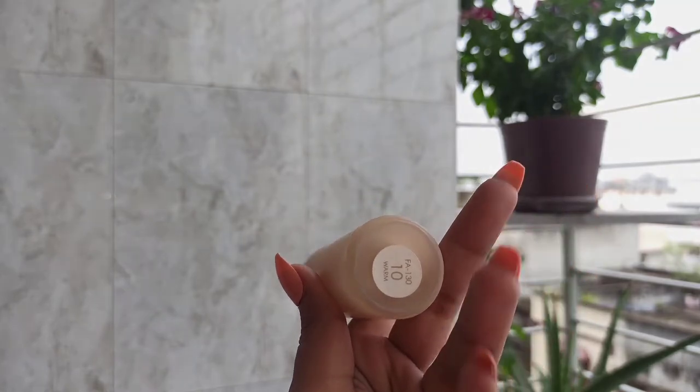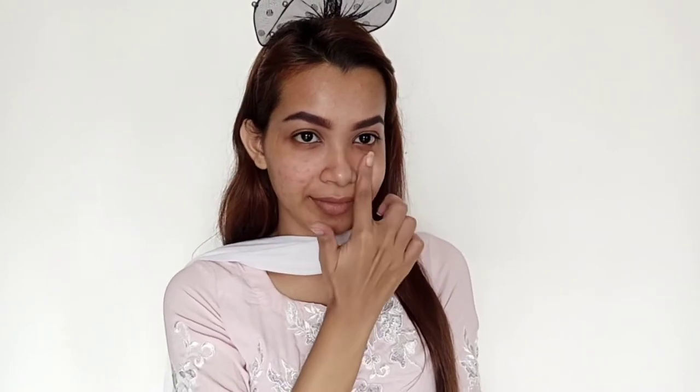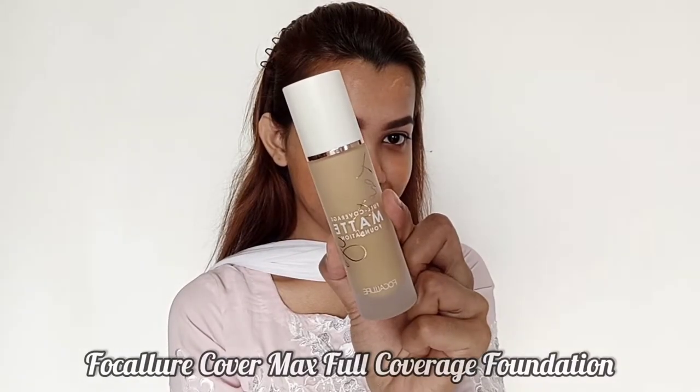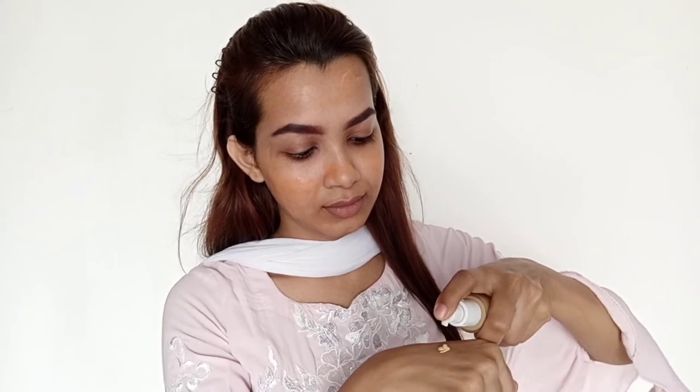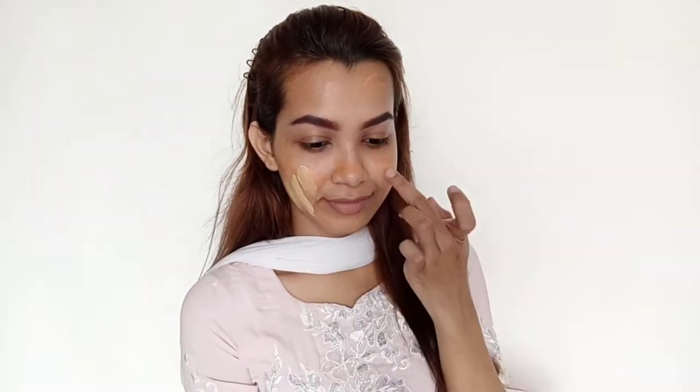Now let's see how this applies. First I'll be using a primer — the Makeup Revolution Pore Blur Primer. Then I'll be applying the foundation by taking two pumps on the back of my hand, dotting it all over my face, and blending it with a beauty blender.